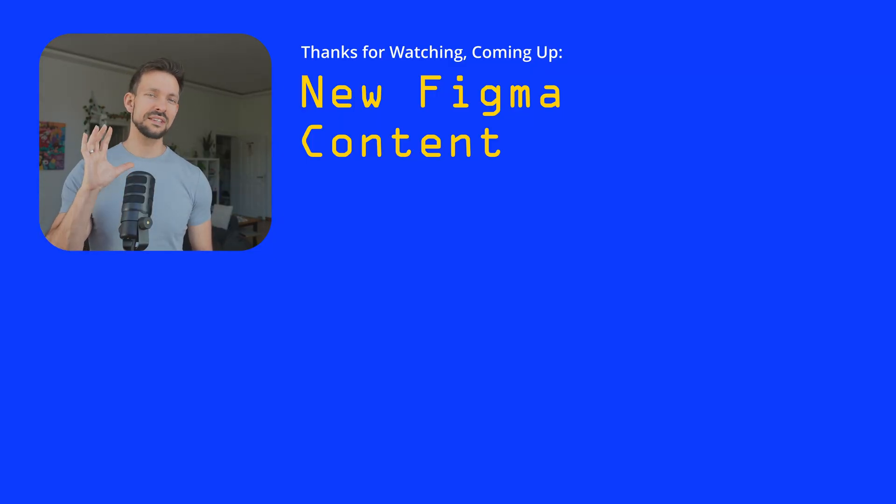I want to use the opportunity to tease my next project, which will be a Figma 2025 onboarding. This onboarding is mostly focused on AI and how a modern designer can utilize AI to build better projects. We'll start with some of the basic functions of Figma, but will step up our game quickly so you can build layouts in the most efficient way.